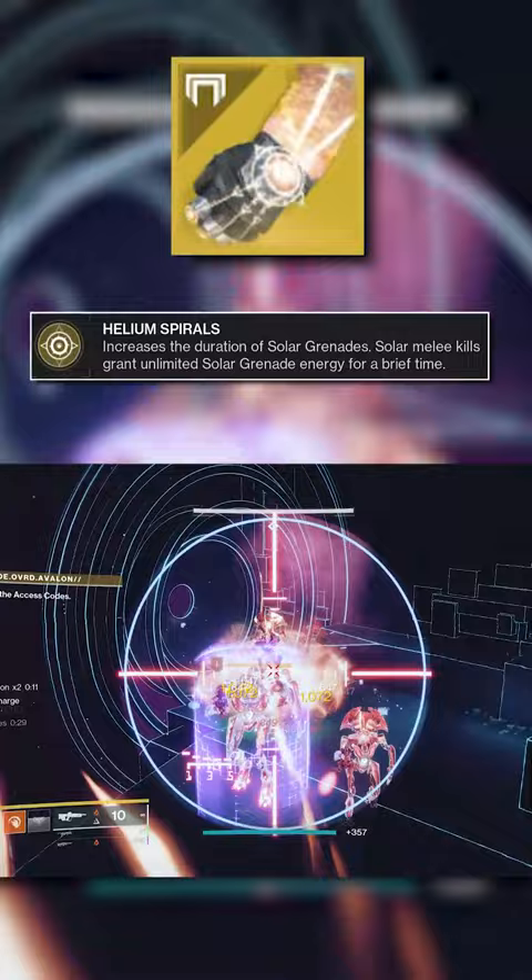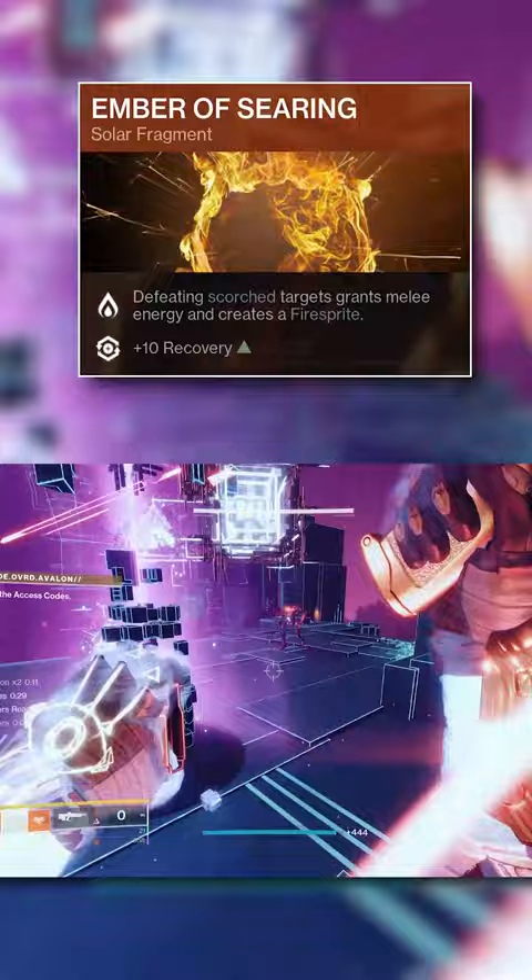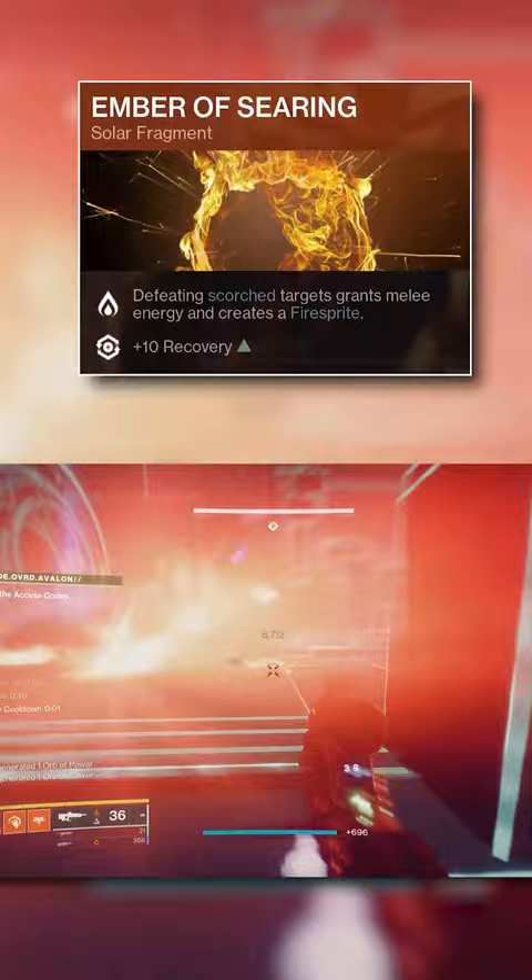Ember of Searing is also very good for this, since defeating Scorch targets will provide melee energy. Everything in this build will Scorch targets, so with this fragment, getting your melee back is very easy.